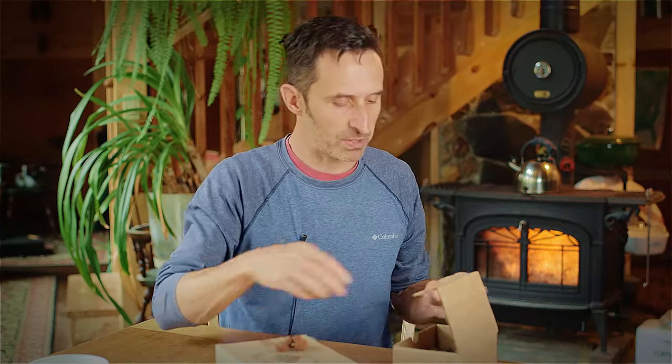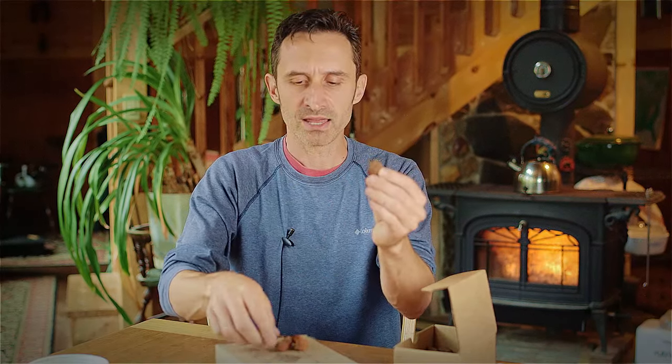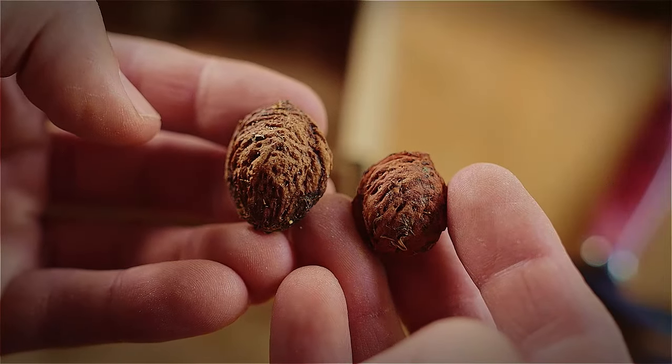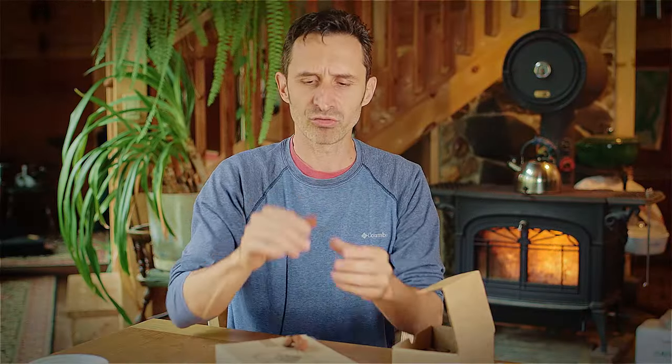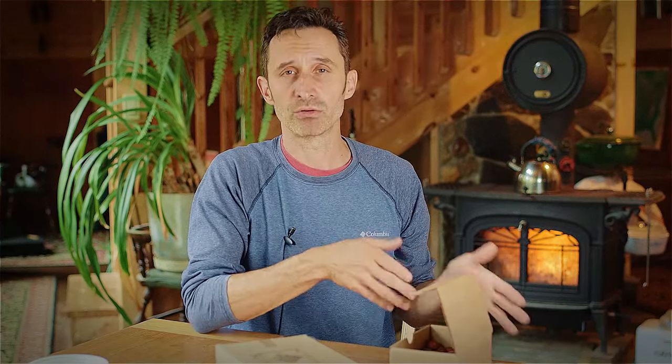I've got one more set of peach pits and these are on the small side. These are the original pits from my original homestead and these are the smaller pits from a white-fleshed peach tree I've been growing at the new homestead. It gives much smaller seeds and they're less of an almond shape and more round. I'm giving you four of those and they're all just scrambled together. I'm partially doing this video so you can refer back to it and know which one's which, although it doesn't really matter — just plant them all and see what grows.